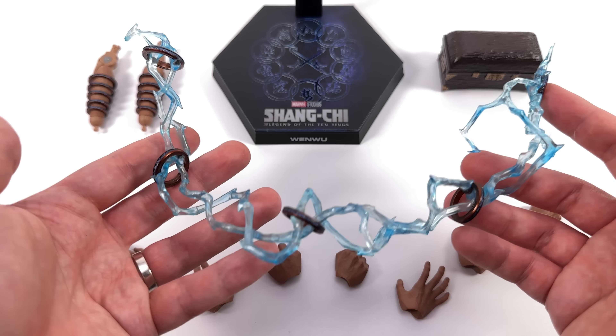It also comes with swap-out forearms with the rings on, in case you want to arm him up. Swapping them out isn't that easy — the instructions tell you to hyper-extend the joint past its limit so it pops out of the socket. I don't love that. I'd recommend grabbing just above the top ring and pulling it out. If it doesn't work, then try the hyper-extension. I just don't think pushing joints past their limit is the best approach.